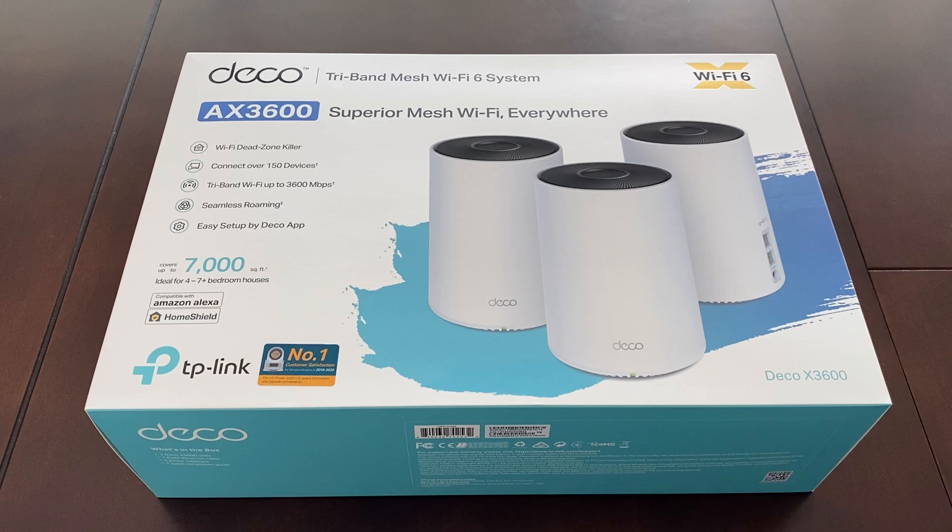Hi everyone, welcome to the Random Home Gadgets channel. Today I will reveal the TP-Link Deco X68 Mesh WiFi System and show you how to set up the system on AT&T Fiber Internet.